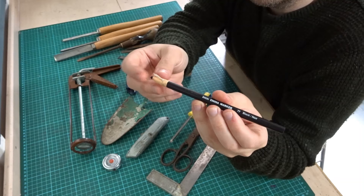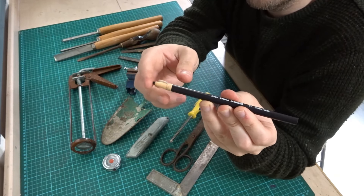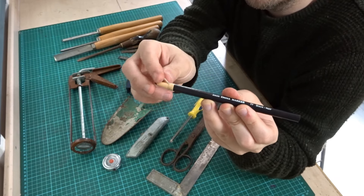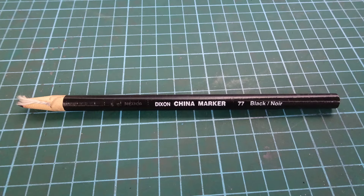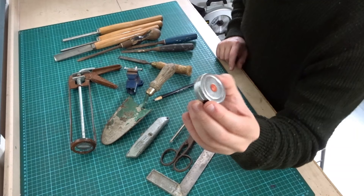I got this China marker — a Dixon China marker. I've seen these before, I think I've got one somewhere. They're good at marking metal and all sorts of different materials, a bit like a marker pen but it's like a crayon at the end. It pulls with this bit of string — when the tip runs out you just pull it down and it reveals the rest of the tip. I actually got this for free — there was a man giving stuff away.